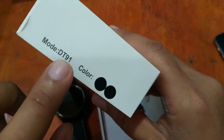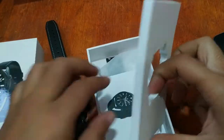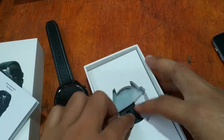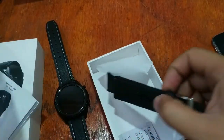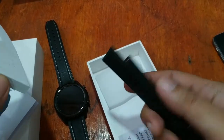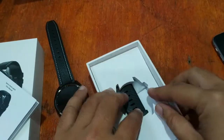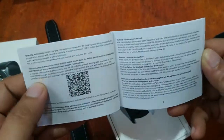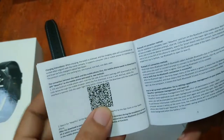Let's start — this is the DT91 smartwatch. Let's check the user manual. If you buy the smartwatch, we have a free strap here, carbon silicon type. So we have here the user manual and the QR code.